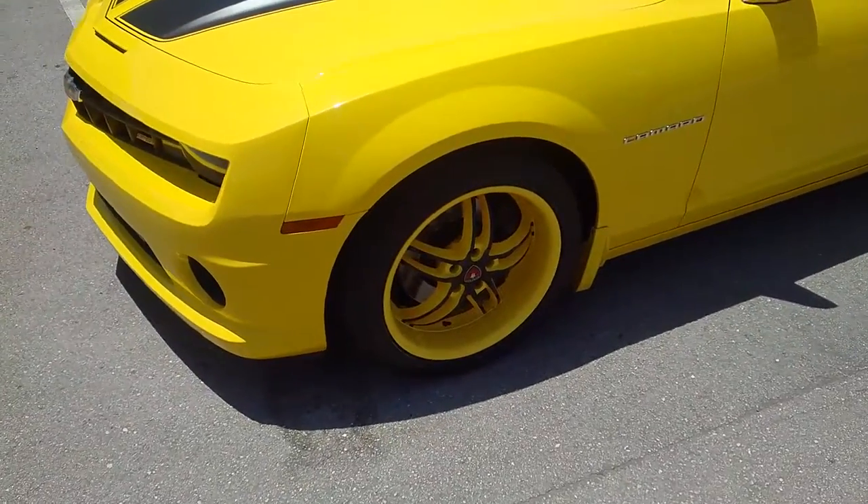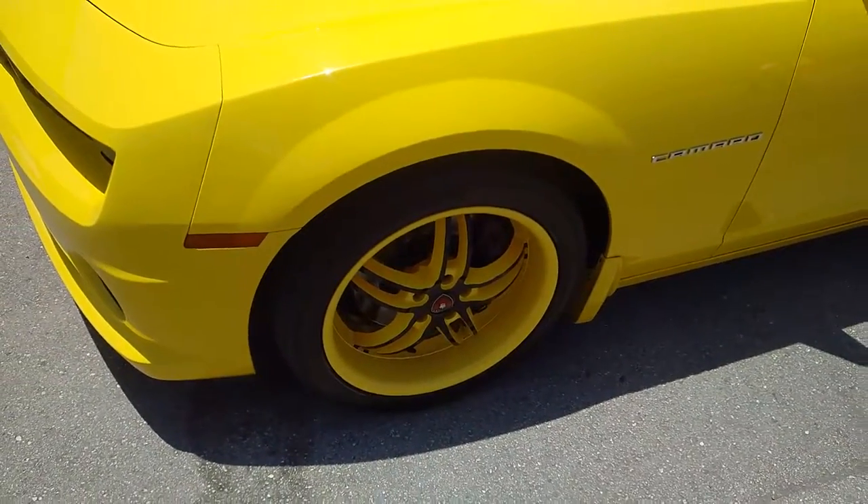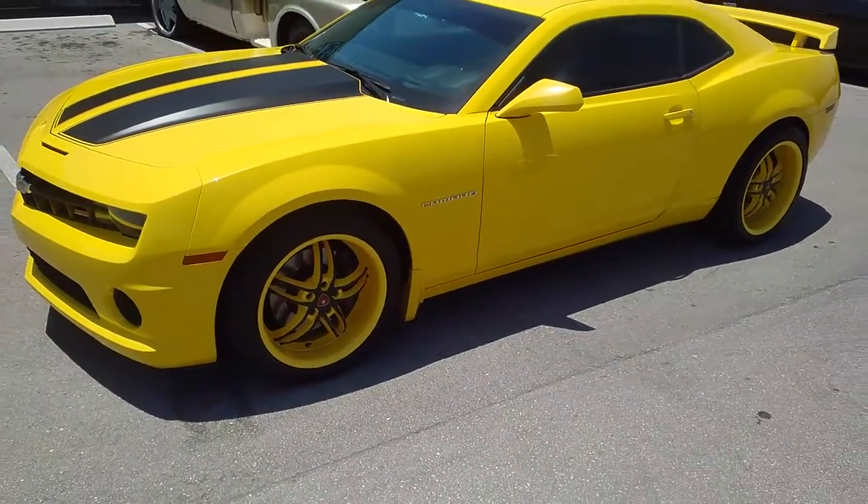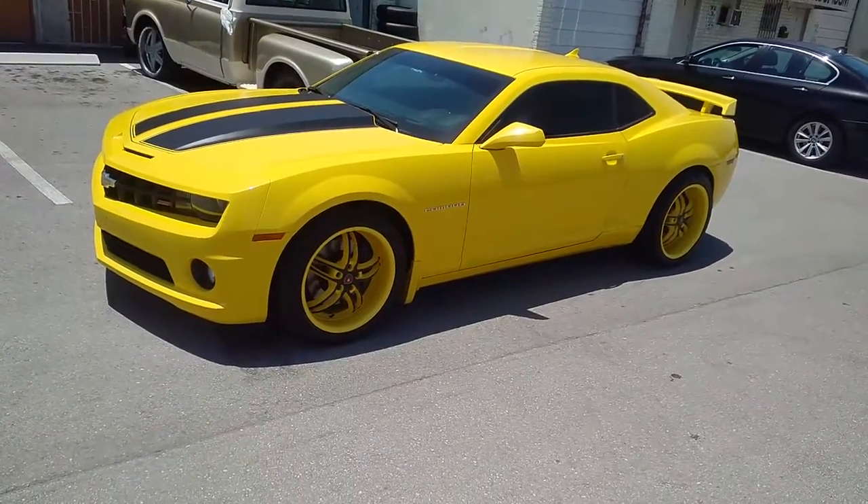20x8.5 in the front, with about a 27mm offset to get past that SS caliper with a wheel with a lip. Sticks out a little bit in the back; went with the same offset in the back — 20x10.5.